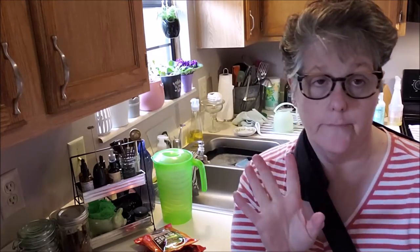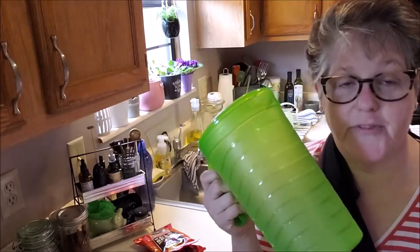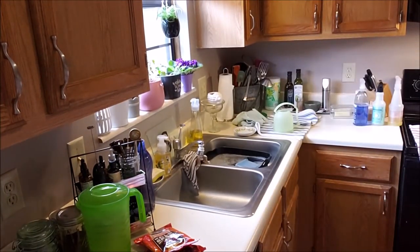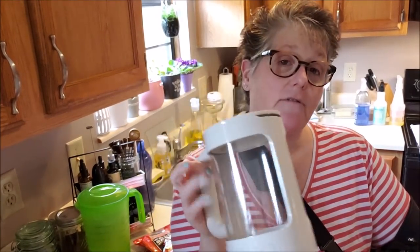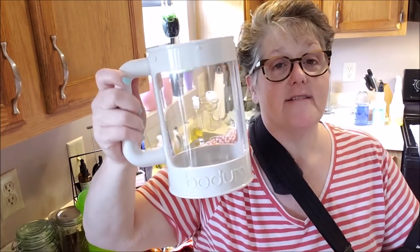Cold brew is super easy. I'm going to put three quarters of a cup of coffee grounds into this, fill it up with filtered water from my refrigerator, and pour it in here. You plop this lid on top — it doesn't lock on, it just sits there — and you put it in your refrigerator for 12 to 24 hours. What the grounds do is they cold brew, they cold filter. They're going to float around in here and you'll want to stir it. It's going to look murky and yucky and you let it sit overnight.